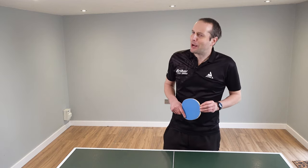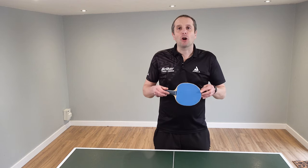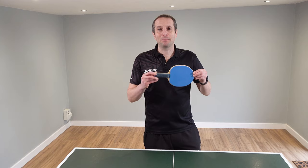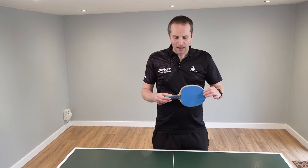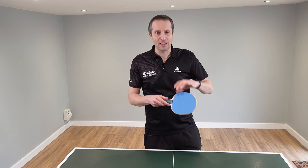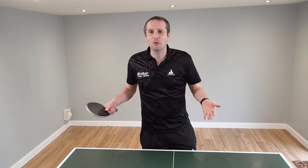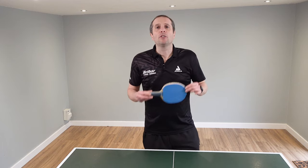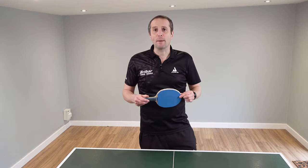Hello, Tom Lodziak here back with another equipment video. In this video we're going to talk about how to look after your table tennis bat. Equipment seems to be getting more and more expensive all the time, and it's very common now for players to have rubbers and blade combinations costing 200, 300, 400 pounds. So we're spending a fair amount of money on the equipment we play with, so we really need to look after it.